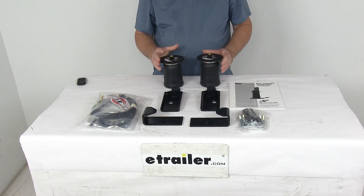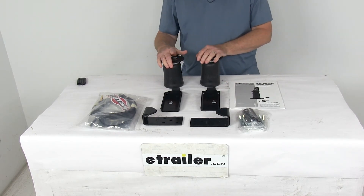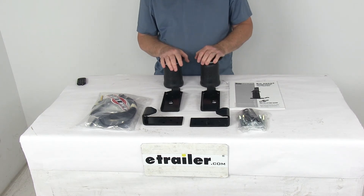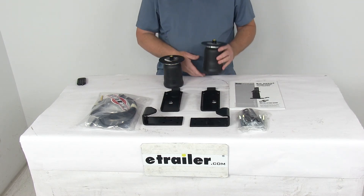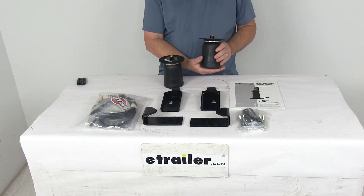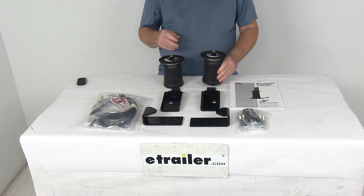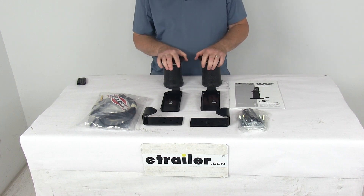This kit is made in the USA. The load leveling capacity is up to 2,000 pounds, but note that the ride control springs will not increase your vehicle's weight-carrying capacity — make sure not to exceed the manufacturer's recommended weight limit. These springs have an adjustable air pressure range from 5 psi up to 100 psi. That should do it for the review on the Airlift Ride Control Air Helper Springs for the rear axle.